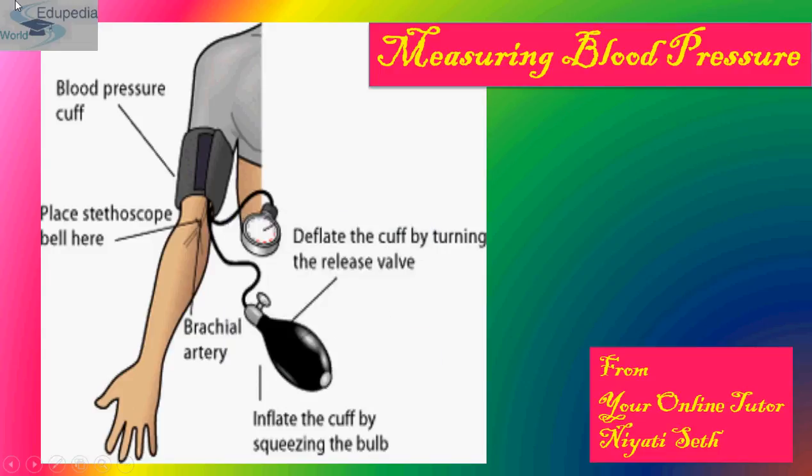Hello students, my name is Neer and thanks for watching Atopedia word videos. My topic for the presentation is the ninth section of the circulatory system, that is the sphygmomanometer.